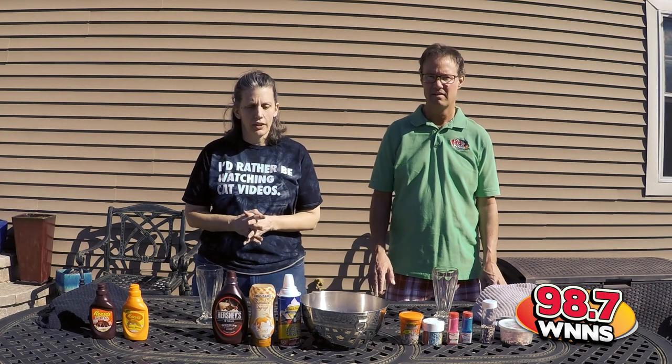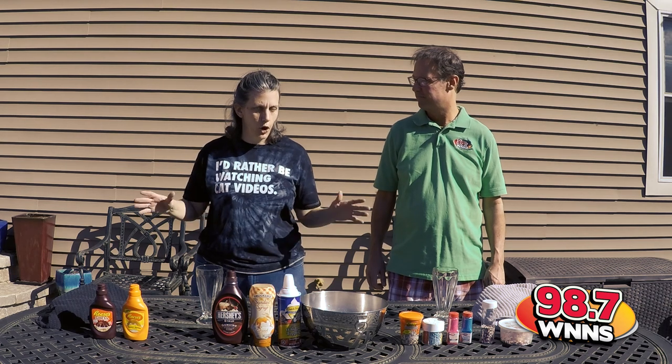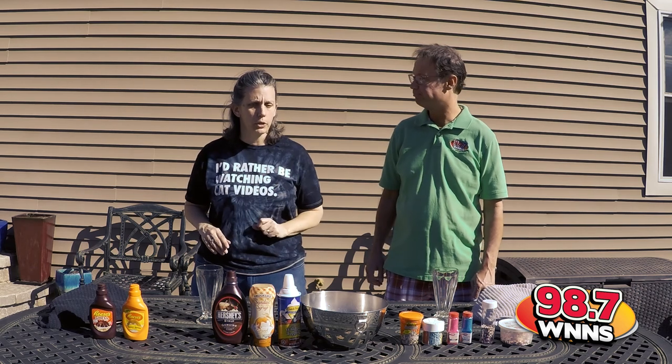We thought we'd take advantage of the nice weather and show everybody what we're talking about with extreme shakes, so you're all ready when you come to the Great Shake Off at Scoop Du Jour in Chatham on March 5th from 2 until 4.